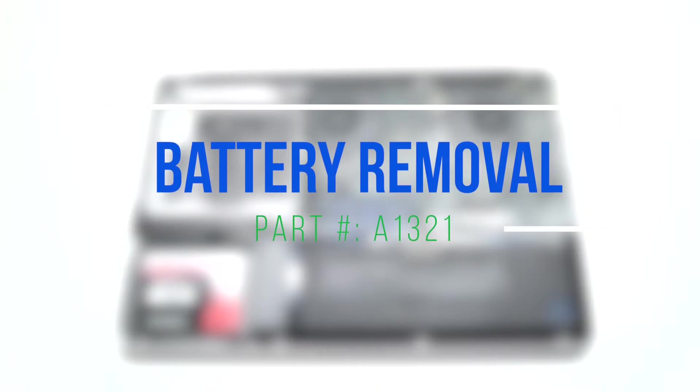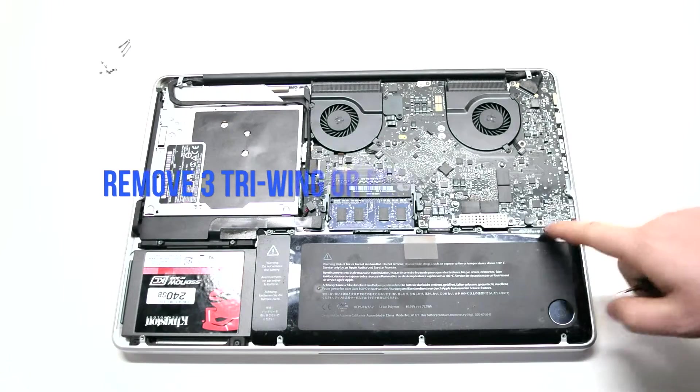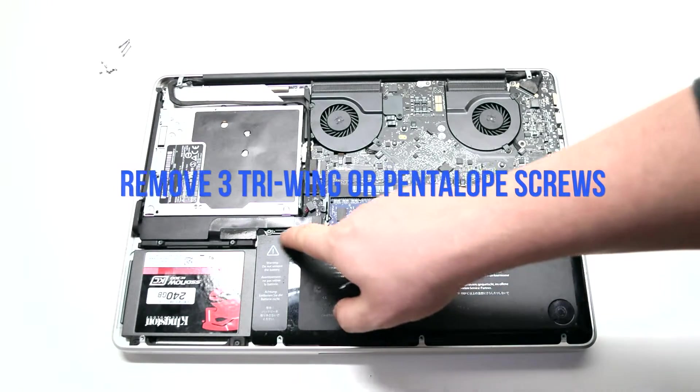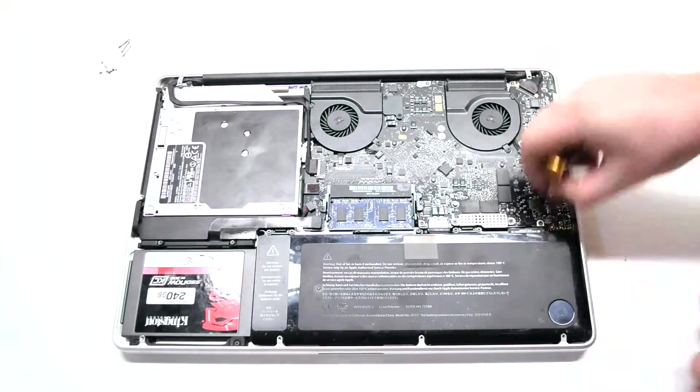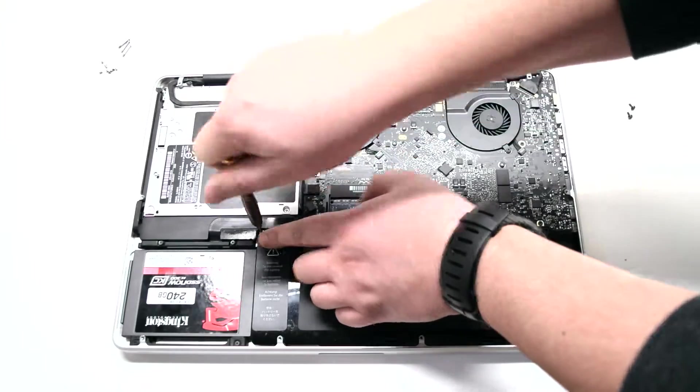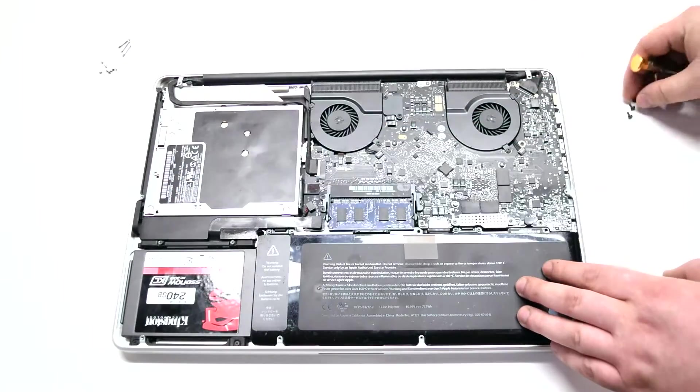Battery removal. Remove the three tri-wing or Pentalobe screws depending on your model. They're located in the exact same place on both types of models.